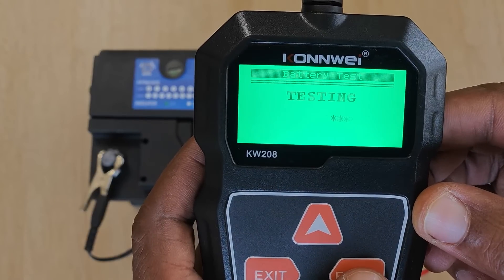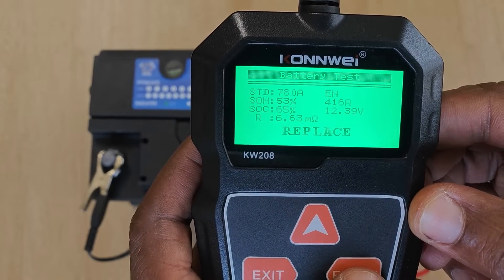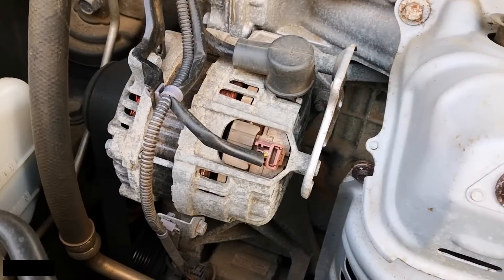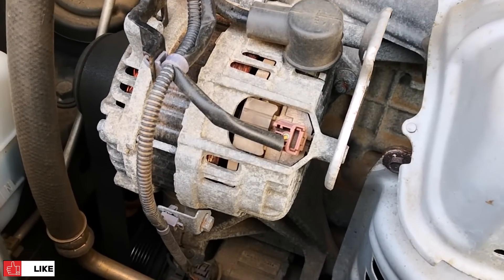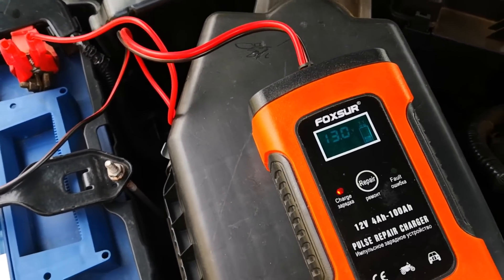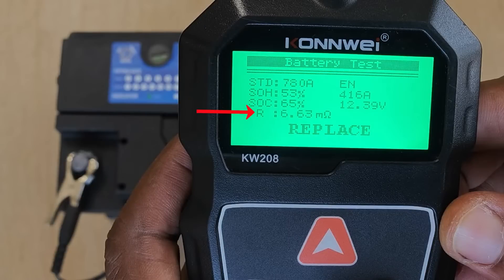This battery is in bad shape. Let's dive a bit deeper into the test results. The SOH, which is a measure of battery health, has dropped to 53, meaning it is only able to produce 416 out of its rated 780 European norms cold cranking amps. State of charge is at 65% — that's not really something to worry about, but fair to state that a car's alternator will no longer be able to charge this back to optimal except using an external charger. The only good thing this battery has going for it is that the internal resistance to current flow is not that high.